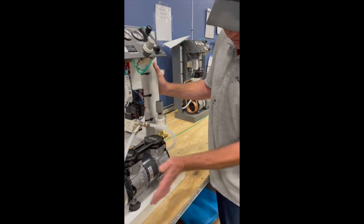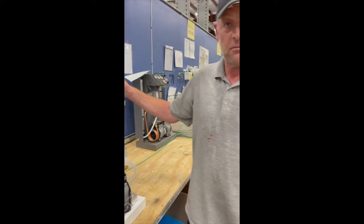We have cooling fans inside to keep the compressor cool. And that's pretty much it — maintenance free.